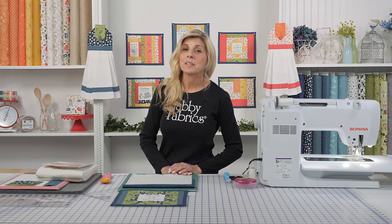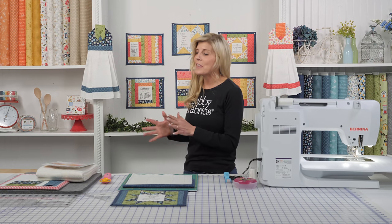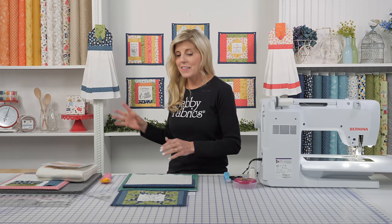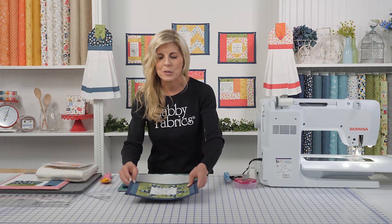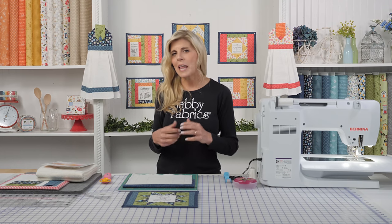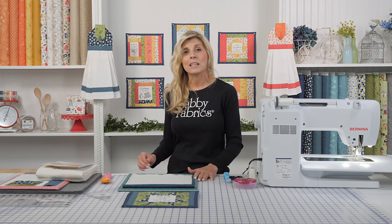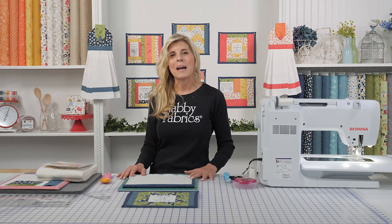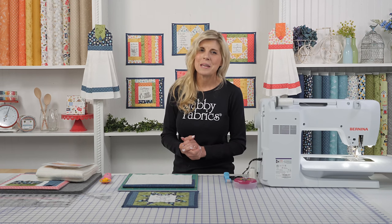Hi, it's Jennifer from Shabby Fabrics, back with another quilt-as-you-go project from June Taylor. We have been having so much fun between placemats, table runners, these adorable towels, and now the inspirational mug mats. It's a set of seven — six are behind me and one is here. This is coordinated out of the Make Yourself at Home collection by Maywood Studios by Kimberbell Designs, and we've had a great time with these fun, homey theme fabrics.